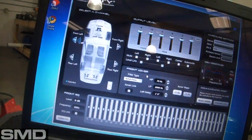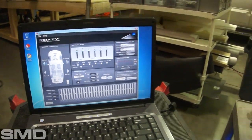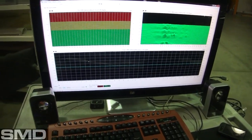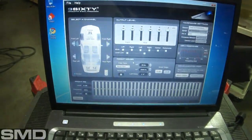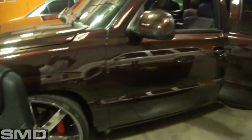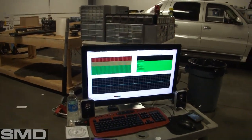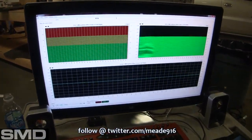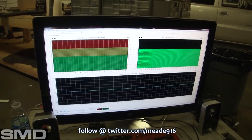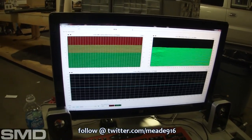This whole EQ is now communicating with that processor, so everything I do on this screen I'll be able to adjust on the Tahoe and equalize it out. Let's get started. Someone just drove by bumping — you can see the ripple on the RTA. That's pretty cool.